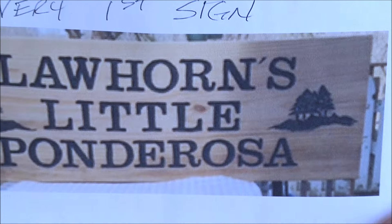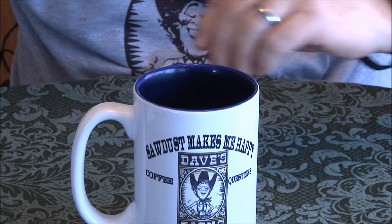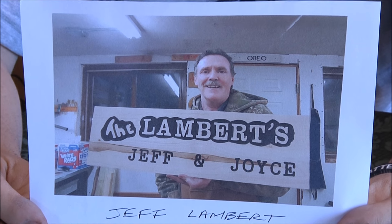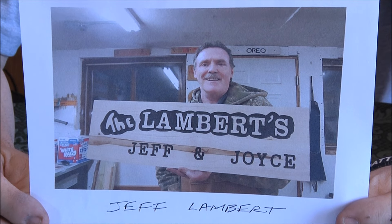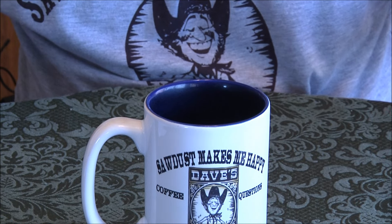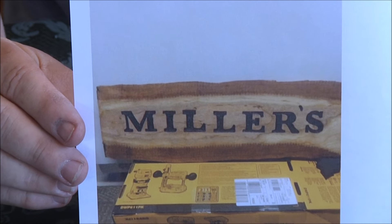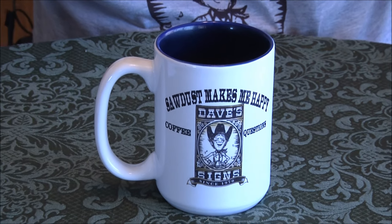Great job! Jeff Lambert — he's our fishing consultant for Miss Minnesota. Got to meet him at Mall of America, him and Joyce, great people. Great job Jeff! Ed Miller — this is his very first sign with the DeWalt. Great job Ed!